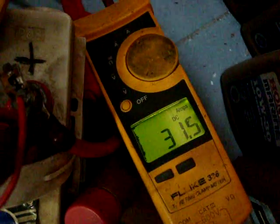The Lister's spinning over nicely — it's currently drawing, now it's only drawing 27 amps. Fuel on, compression release. It's now charging 31 amps — drawing about the same amount as before, but now it's charging.